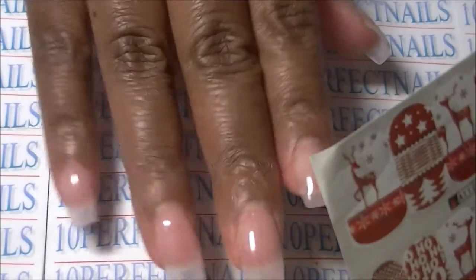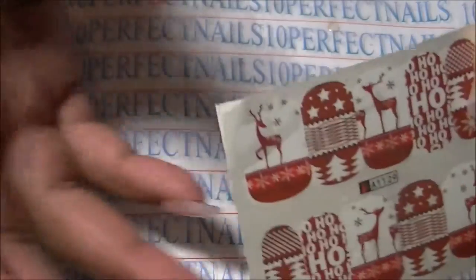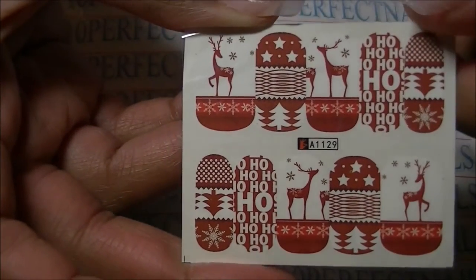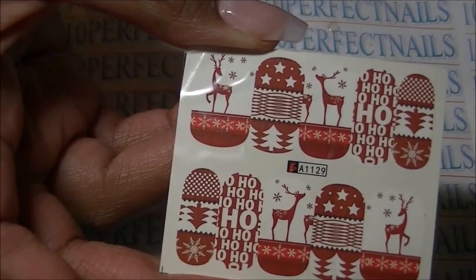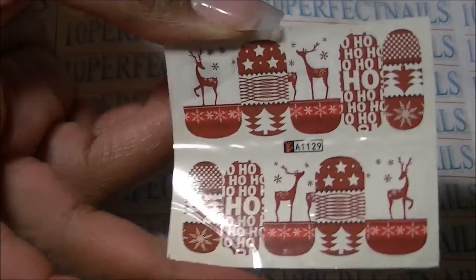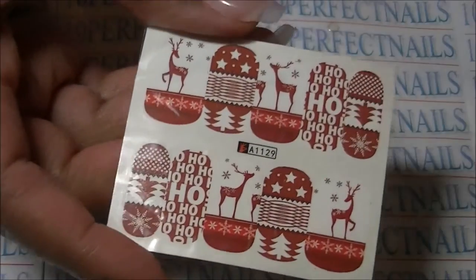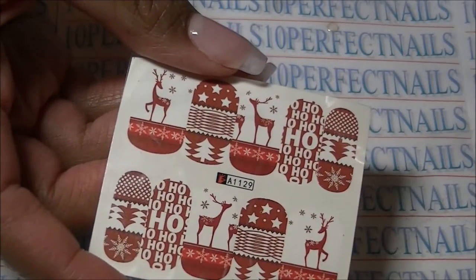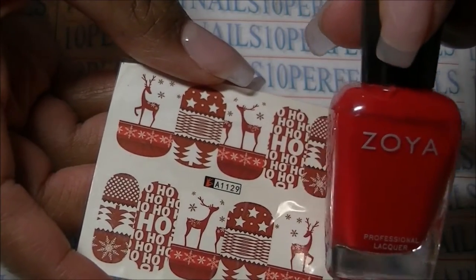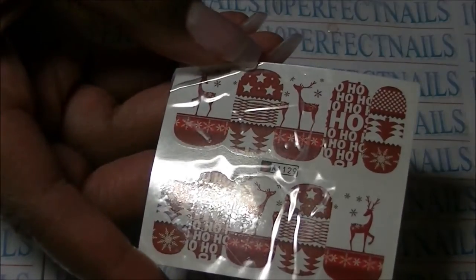I'm not sure if they will fit these nails or not — these are gel nails and they're kind of wide, my nail beds are kind of wide. So I'm going to do the best I can, I may have to cut and trim to fit. I'm not going to cover all of my nails in these, but I'm going to use America by Zoya — this is my favorite red polish — to make it really Christmassy, and then I'll use a couple of these as my accent nails.